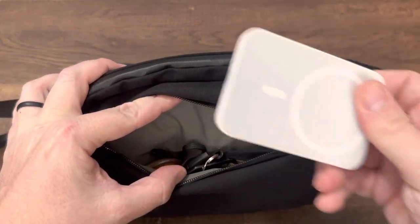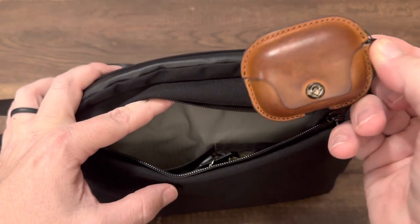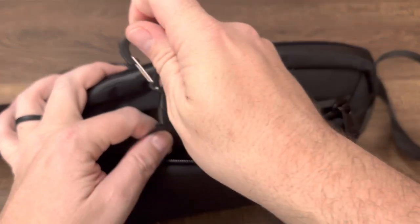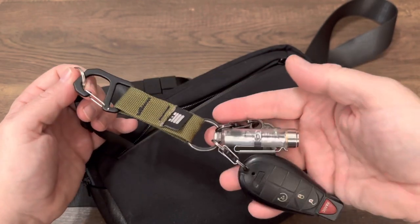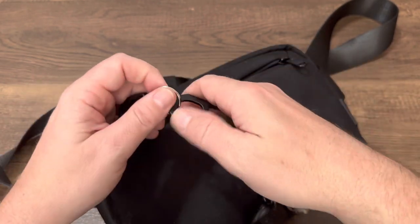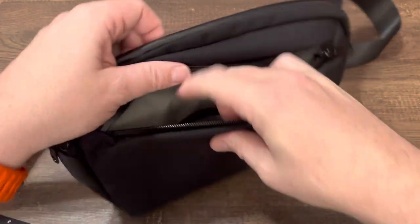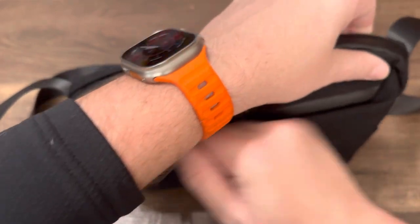I have a MagSafe battery, AirPods, and on the key lanyard here I have my keys. Got my flashlight, pry bar, truck key. All tucks right in there — nice, easy access for things I use quite a bit.